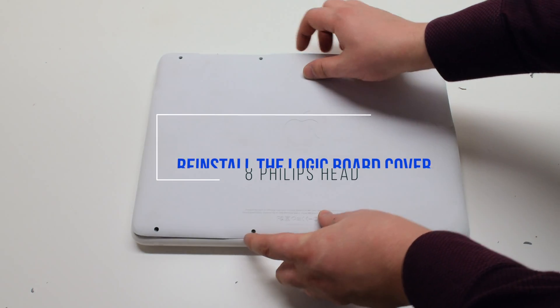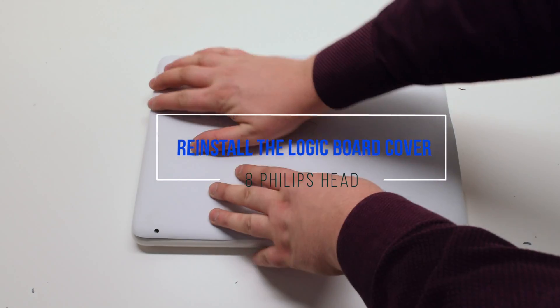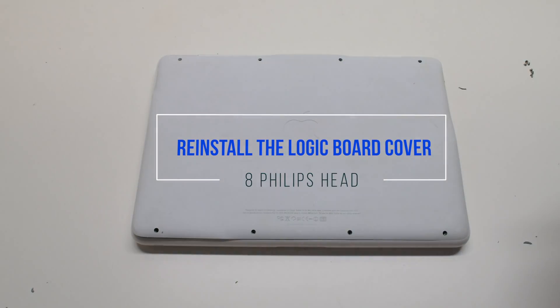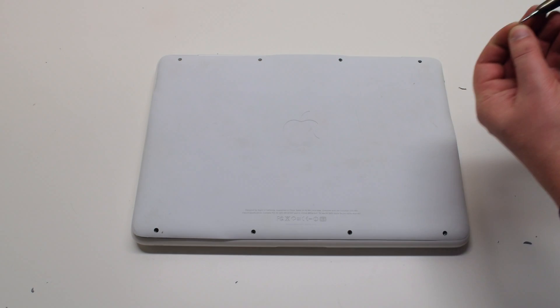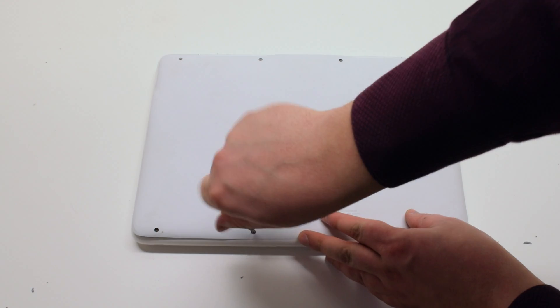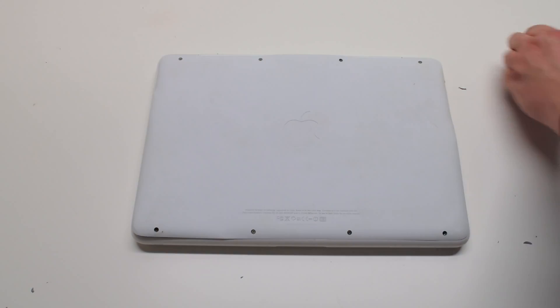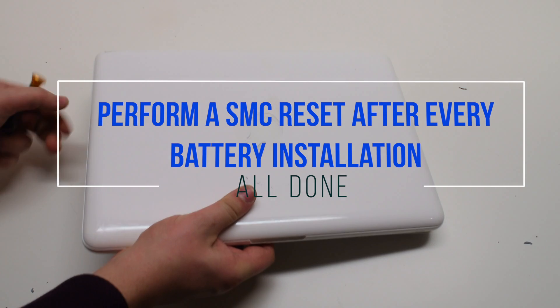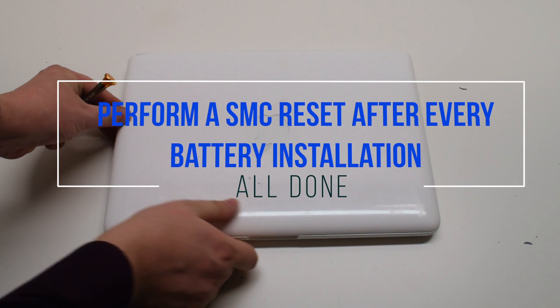You can now place the logic board cover back on. Secure it with eight Phillips head screws. It is good to perform an SMC reset after this procedure.